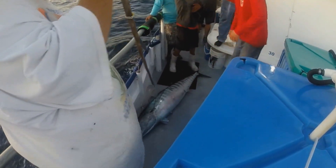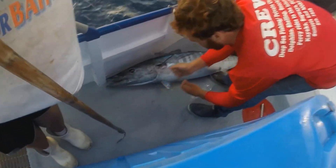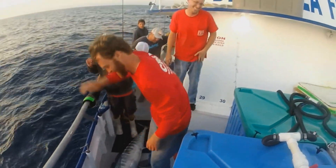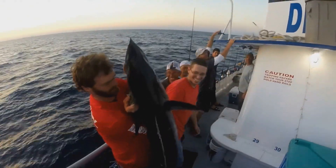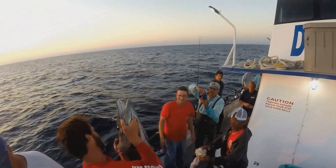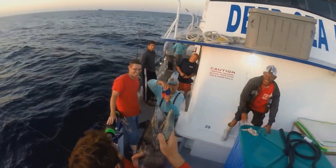That's media for the Hubbard Marine website right there. Yeah — chicken rigs. It's a whole fish.